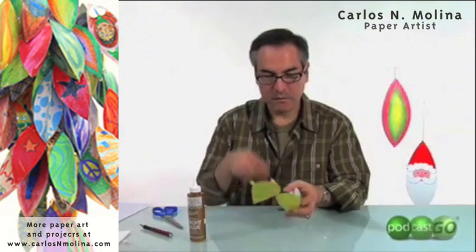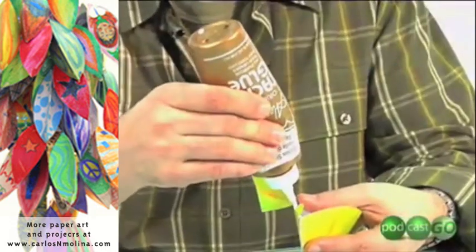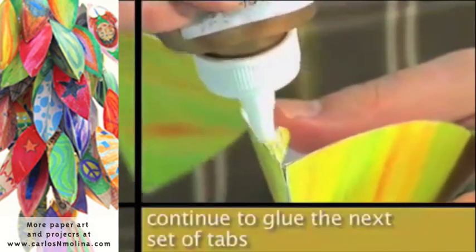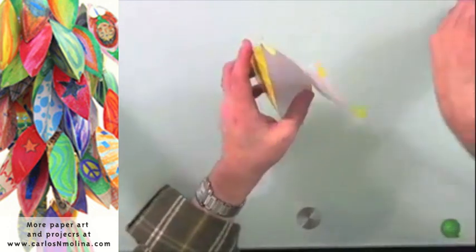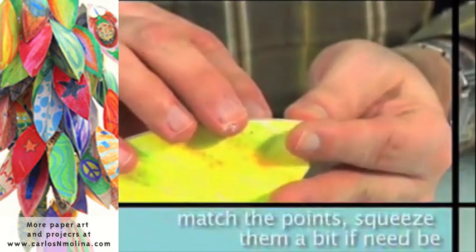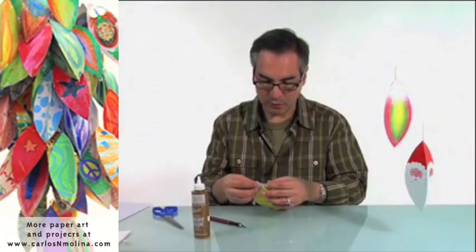Now I'm going to glue the second one and leave the last one for last. I'm going to put glue in this tab and the other side. Now I want to match the points. You could squeeze a little here — see what I'm doing? I'm squeezing a little. Okay, now we are going to do the same thing with the other side. Pinch a little. Just make sure that those points are well glued.